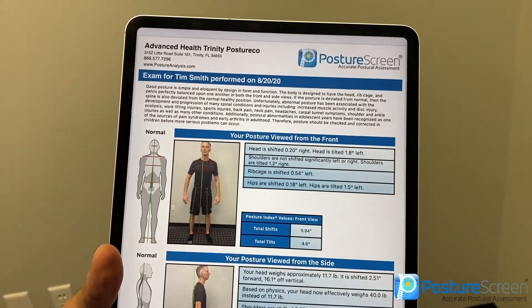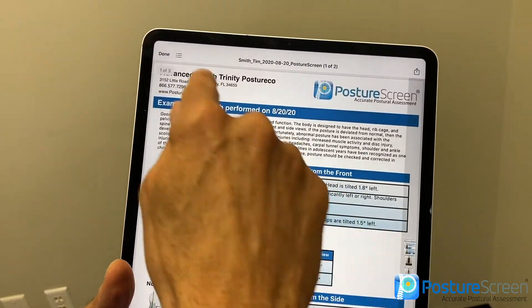Always use that assessment for communicating posture to clients. When doing these in the office, clinic, or gym, try to have men with their shirt off in tight fitting shorts, no shoes, and make sure you have their height accurate — it really helps out quite a bit. For women, sports tops and shorts. Until next time, I'm Dr. Joe Ferrantelli. Thanks for using Posture Screen.